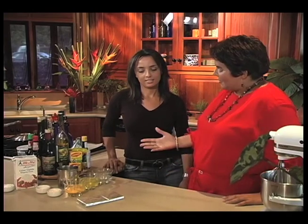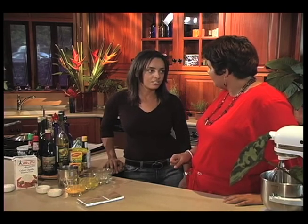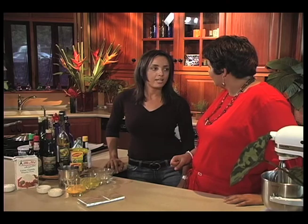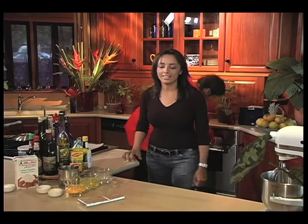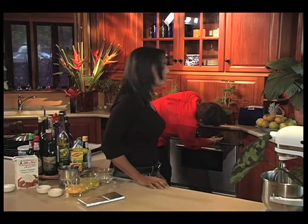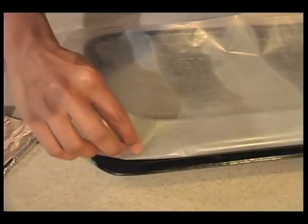Today we're going to make a chocolate log, which is a fantastic dessert — a show winner at a dinner party. We're going to start by switching our oven on to the right temperature, which is 200 degrees centigrade. Let me put it on 200 degrees centigrade.